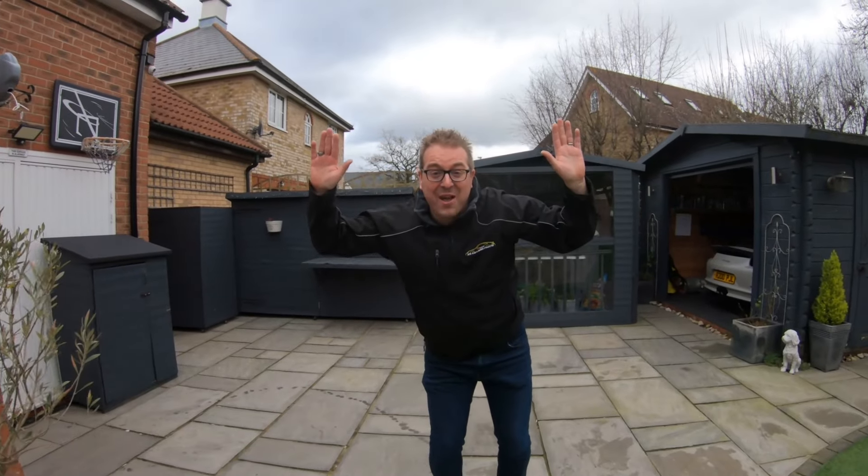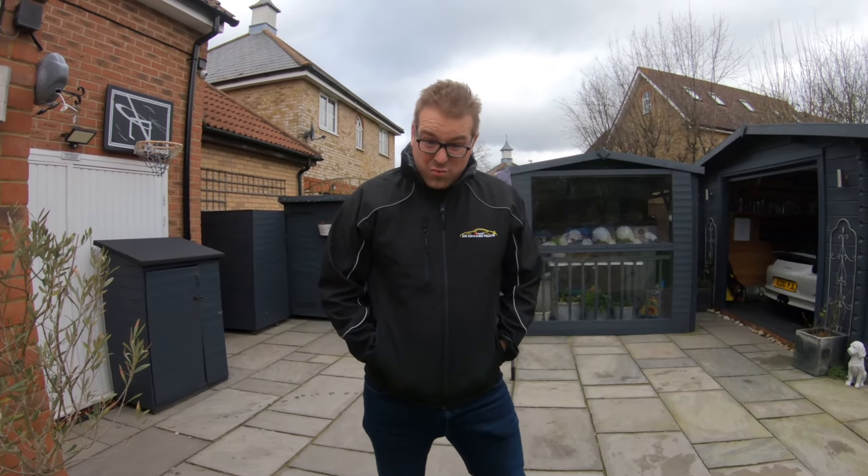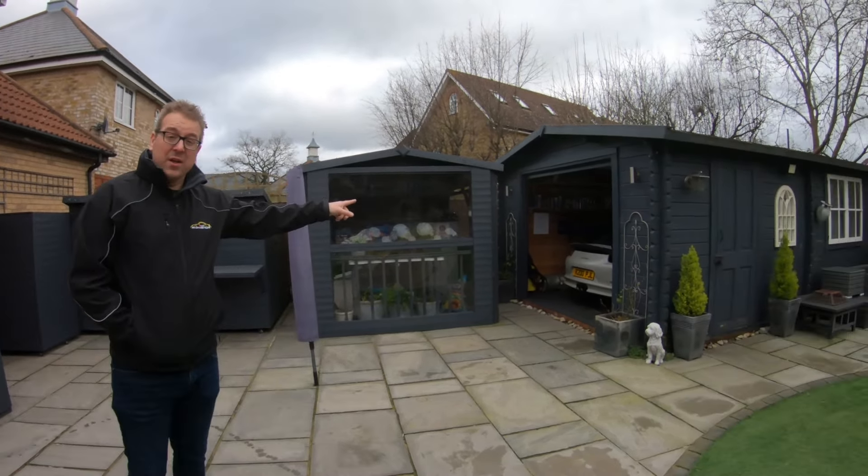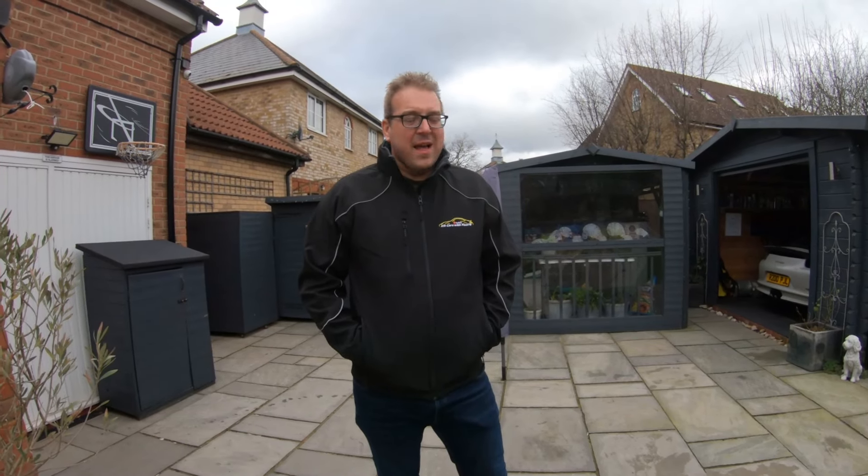Hello everybody, how are we all? Paul79 here - I hope you're safe and well. Today is Saturday, and if you'd asked me on Wednesday what I was going to do this Saturday, I probably would have said I'm going to work on that one, finish it off, the to-do list etc. But things move quickly in the Paul79 world, and three days later I've been persuaded to take on another project.